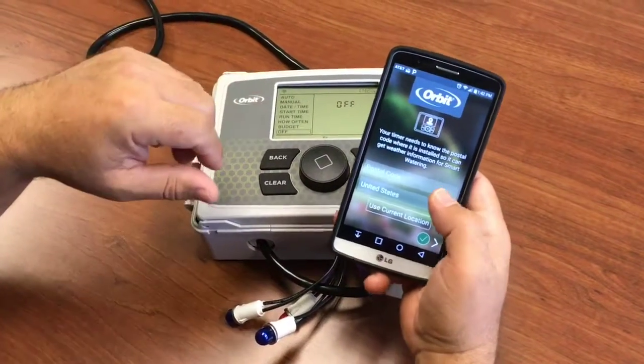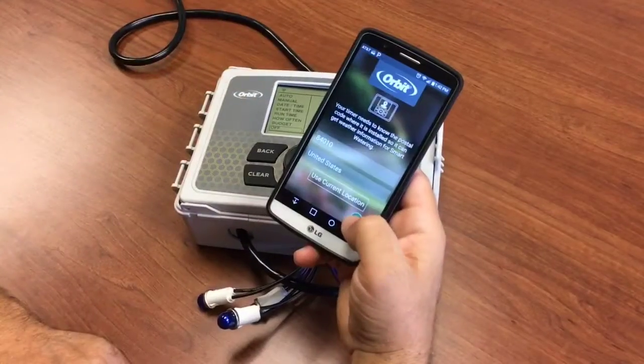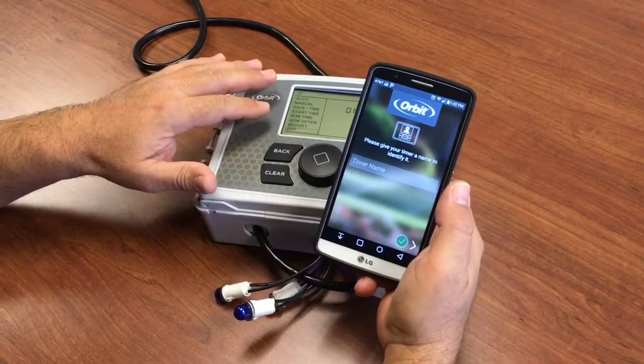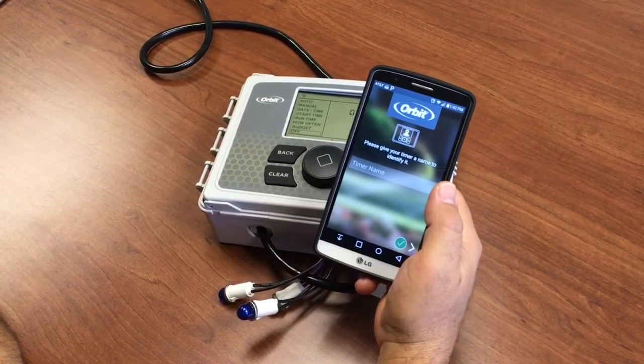And now your timer is connected. We're going to enter in that postal code and say next. Now your timer is connected to the internet and your phone, and you're ready to complete the rest of the setup.